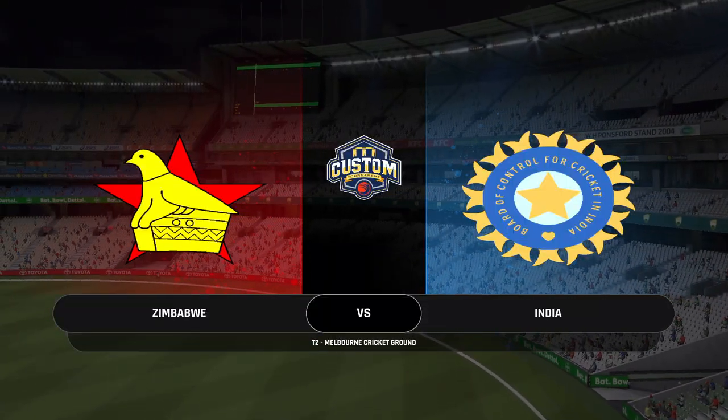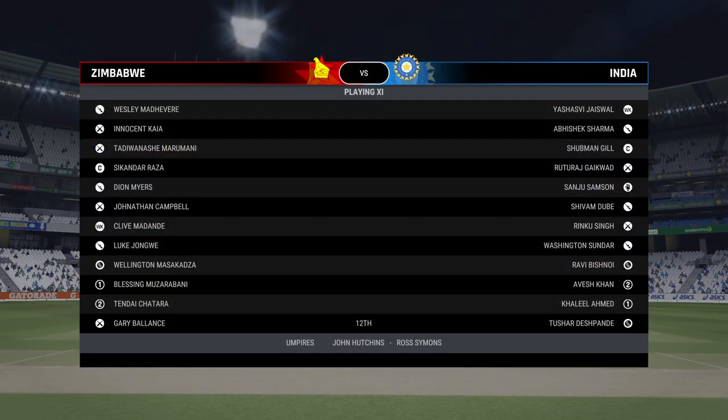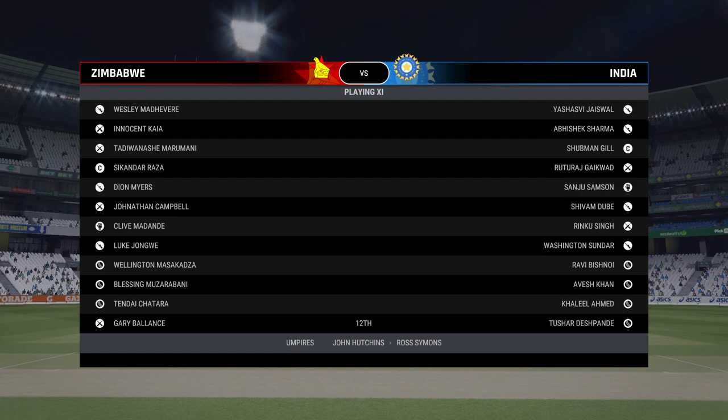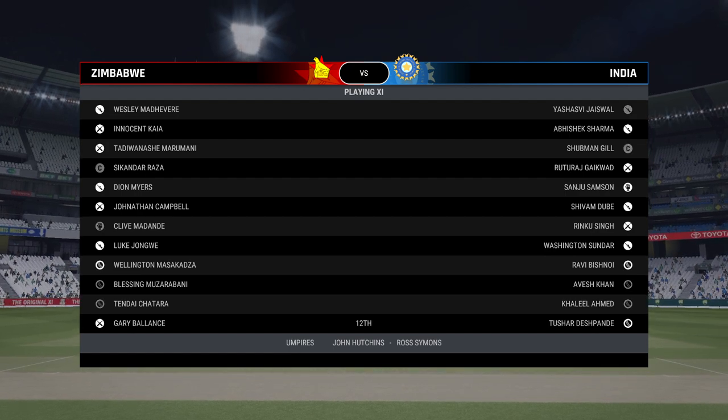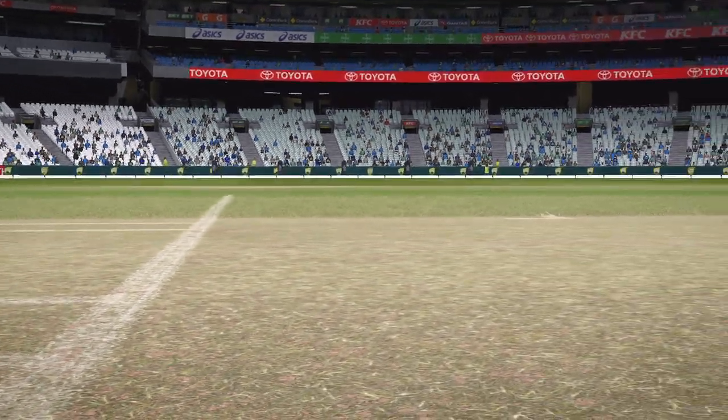Hello and welcome, one and all. We're here at the Melbourne Cricket Ground. You join us for this match between the Rajasthan Royals and India. My name is Adam Gilchrist, and back again with me today is Michael Atherton, Mel Jones, and the one and only Ali Mitchell.